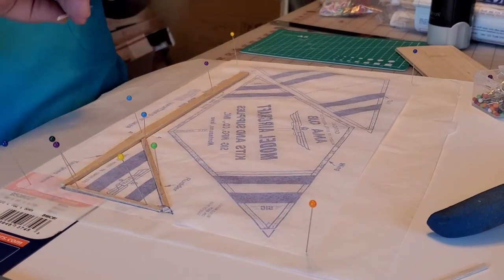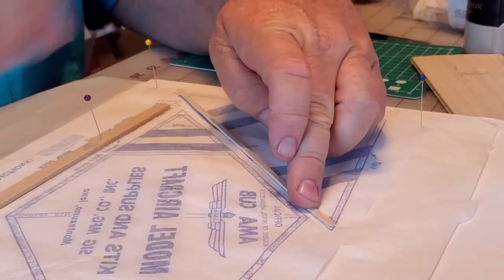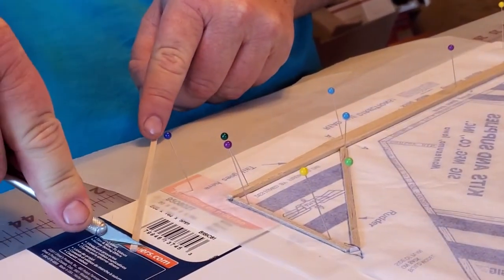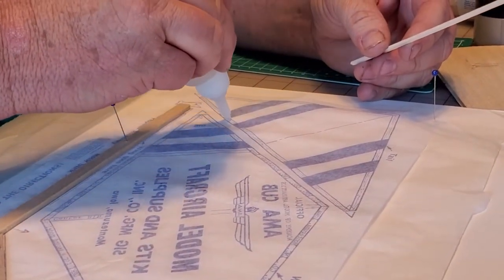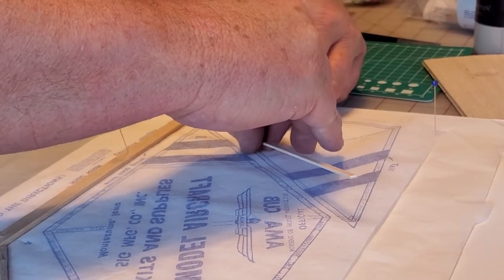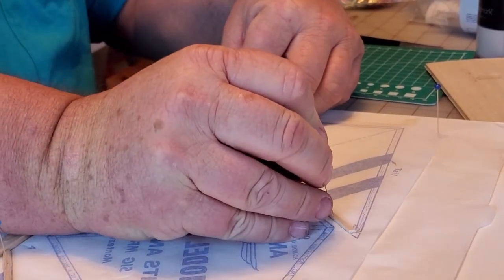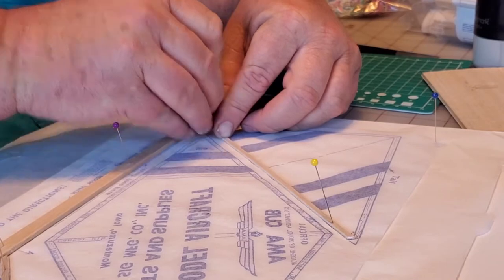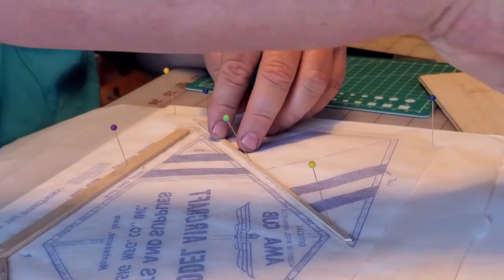The next part I'm going to build is the elevator. I'm going to set a piece of wood on here like this and get it where I want to cut it. I'm going to bring it over here, cut that piece, apply some glue to the elevator, then stick it on right here and pin it down.